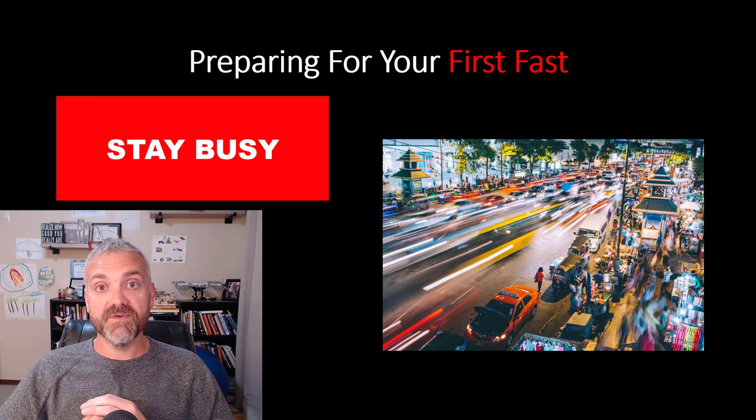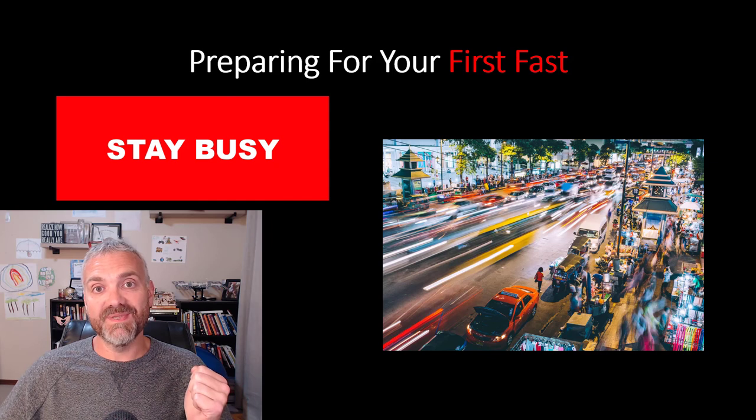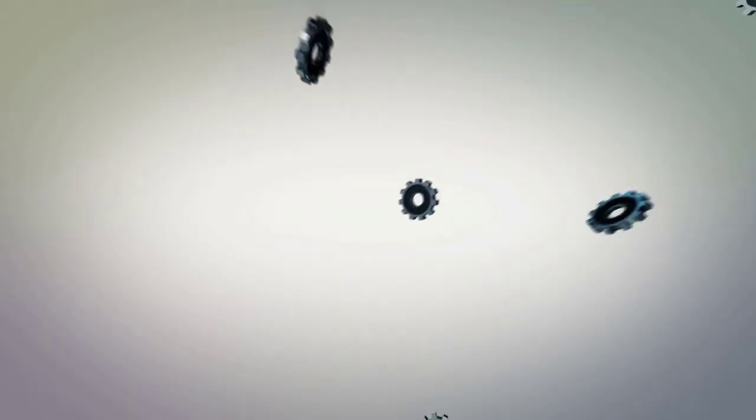All right, so that's how you prepare for your first fast. Good luck, happy fasting. I hope this helps. Have a wonderful day. Be blessed.